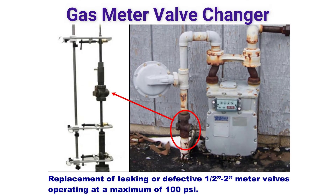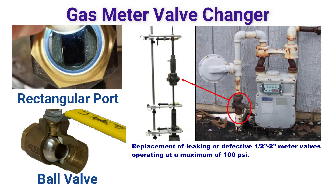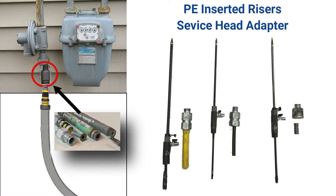The valve changer is a gas-free, safe removal and replacement tool for most effective half-inch to two-inch rectangular port or ball valves threaded onto a steel riser. It also works on PE inserter risers with a service head adapter, operating at a maximum of 100 psi under live gas conditions.